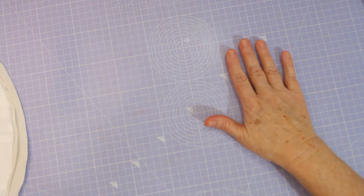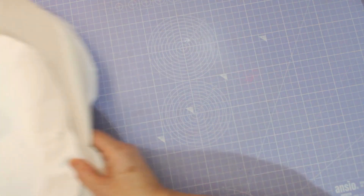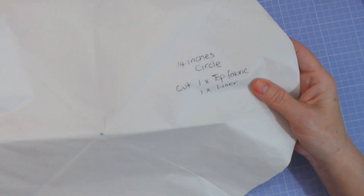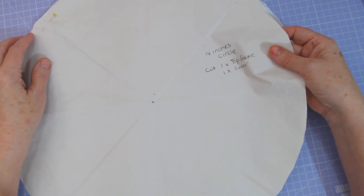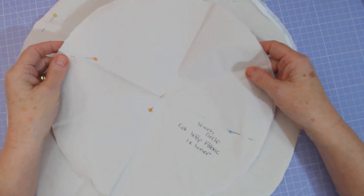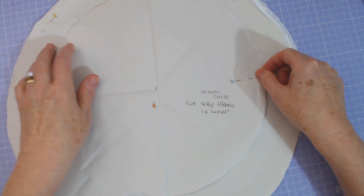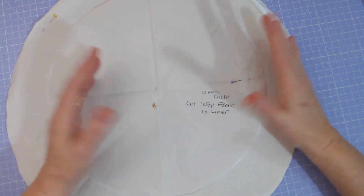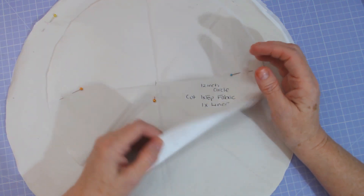I'm starting with some satin. I made the template up myself - I did watch a video first. Basically what you need is a 14-inch circle. You cut one top fabric, which is going to be the outer one - I've done mine with satin from the wedding dress - and then one liner. Then you do a 12-inch circle. I cut the 12-inch circle and then went around with a ruler two inches all the way around to make the bigger circle, but you can make them any size you want out of any fabrics. So cut a top and a liner for that.